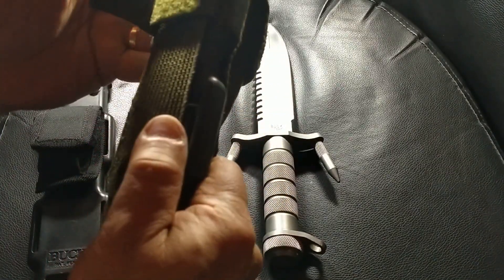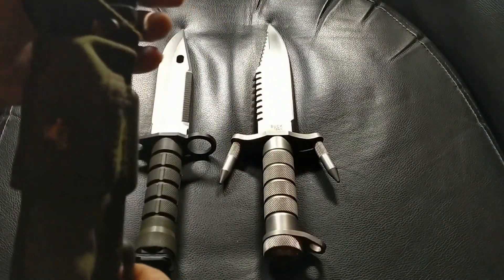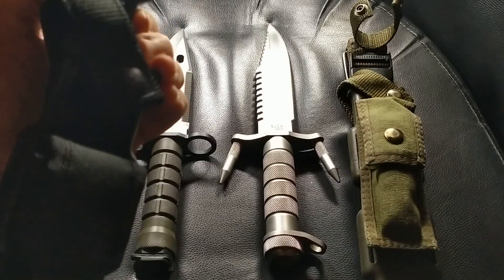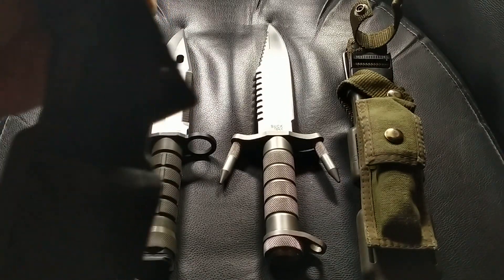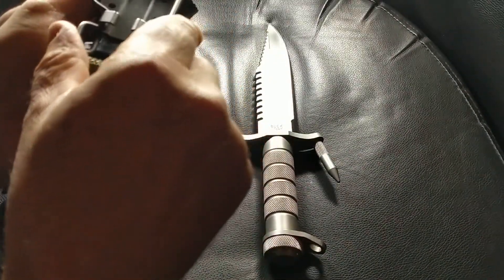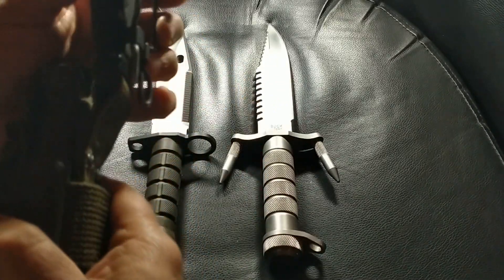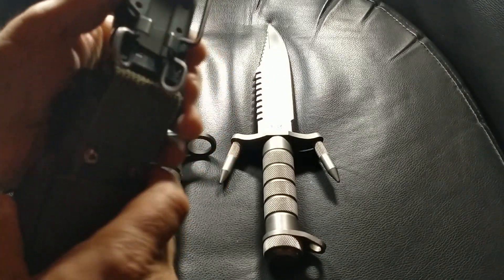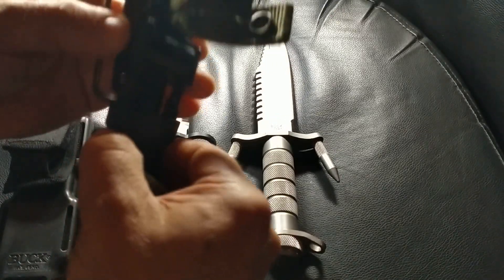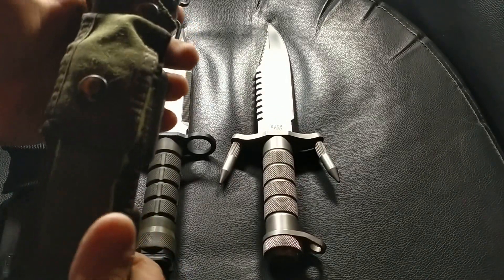There are velcro attachments for the pouches. What they've done a step further over the Buckmaster — the Buckmaster has the fast-x clip for quick removal from a belt — they've gone a step further and added what I think they call an ALICE clip for attachment to your webbing, and then added a fast-x which completely removes that, so you can use this sheath and knife for the wire cutter completely away from your belt or pack. Pretty neat.